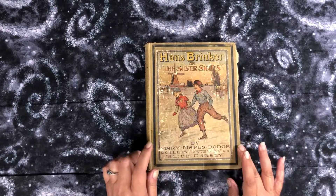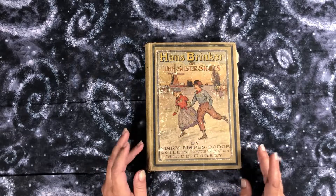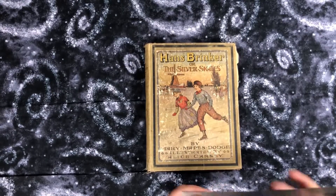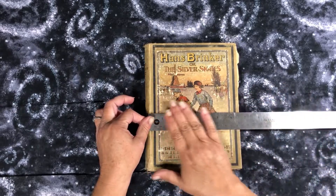The first one I'm going to do is Hans Brinker or the Silver Skates. This book is from 1917 and I have not measured it — I'm sure the measurements are in the listing. It's in really rough shape, you guys, which is why I have it listed so cheaply.